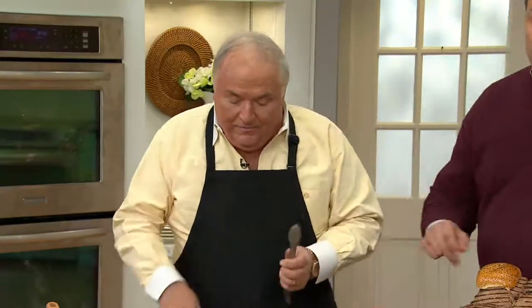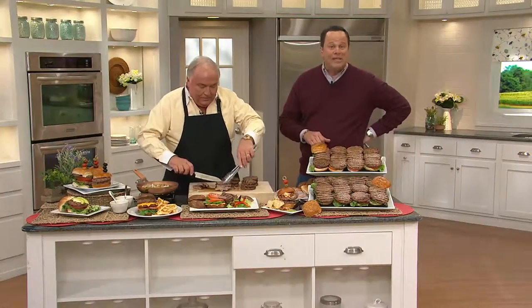Each one's individually wrapped. They're just wonderful burgers. We try to bring an alternative to QVC, give people choice, and this is what we came up with. And it's a rare occasion when a burger is best cooked from frozen — so this is really a phenomenal opportunity for you to have a burger that cooks easily and quickly.